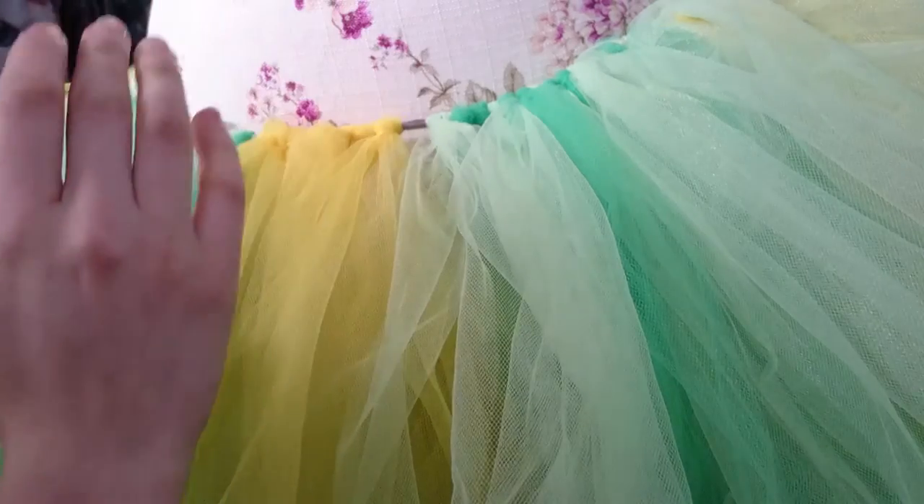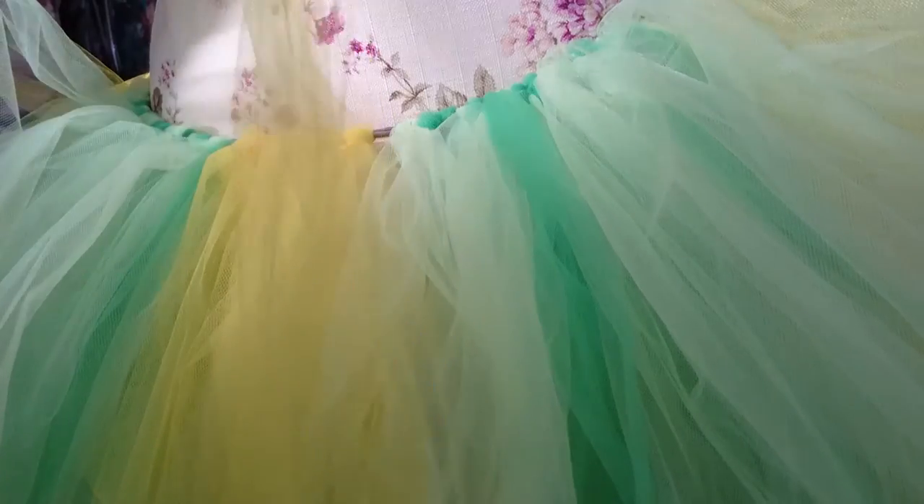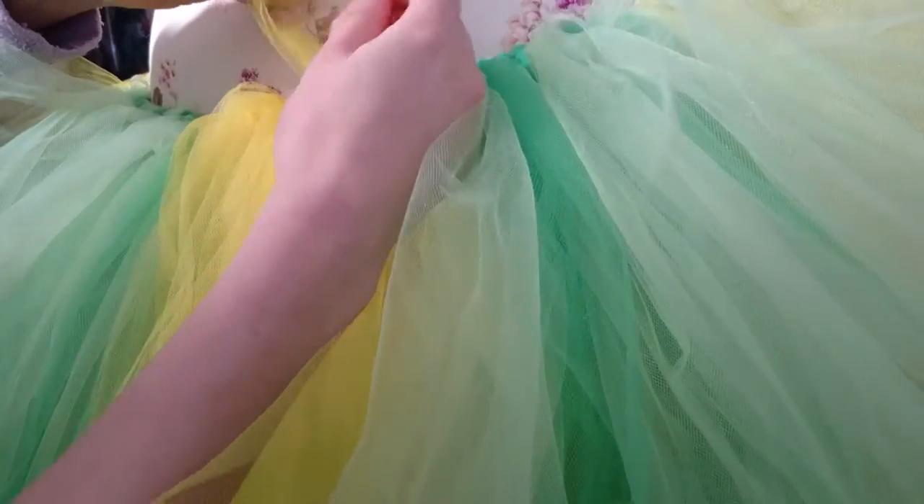Hello everyone! Today I want to show you how to make the easiest tutu ever with knots. All you have to do is find the material you want to use and then you make a knot over a band.